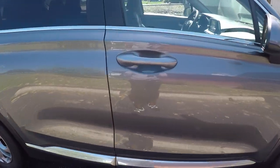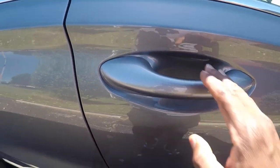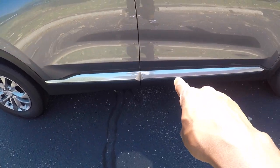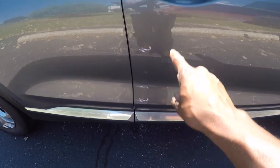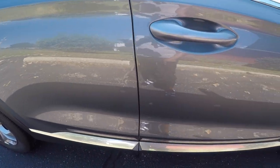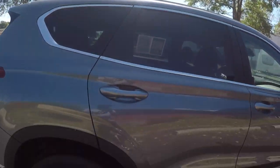They should have made these door handles chrome. I wish the door handles were chrome — that would have made it look real good, that would have went good with the chrome accents. The door handles should have been chrome. Sometimes I think I should be a car designer.